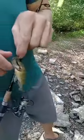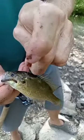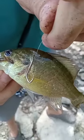Look at that little guy — that's on that safety pin hook.